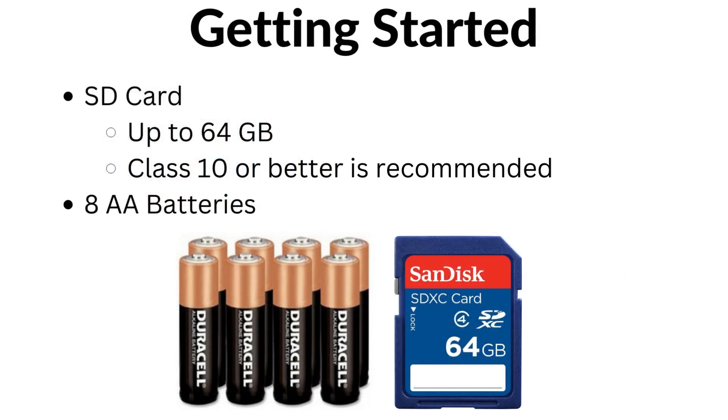Getting started. When first starting up the camera, please get an SD card with up to 64 gigabytes of storage that is class 10 or better, and also eight AA batteries. These will be required to start and operate the camera.